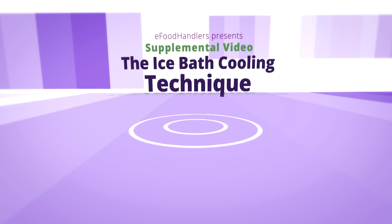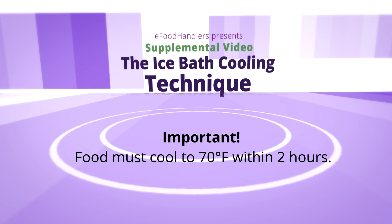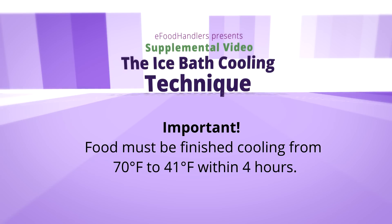There are two requirements to this method. The first requirement is that food must cool to 70 degrees Fahrenheit in two hours. This must happen first and foremost. The other requirement, once food has reached 70 degrees, is that food must be finished cooling from 70 to 41 degrees Fahrenheit in four hours — six hours total.